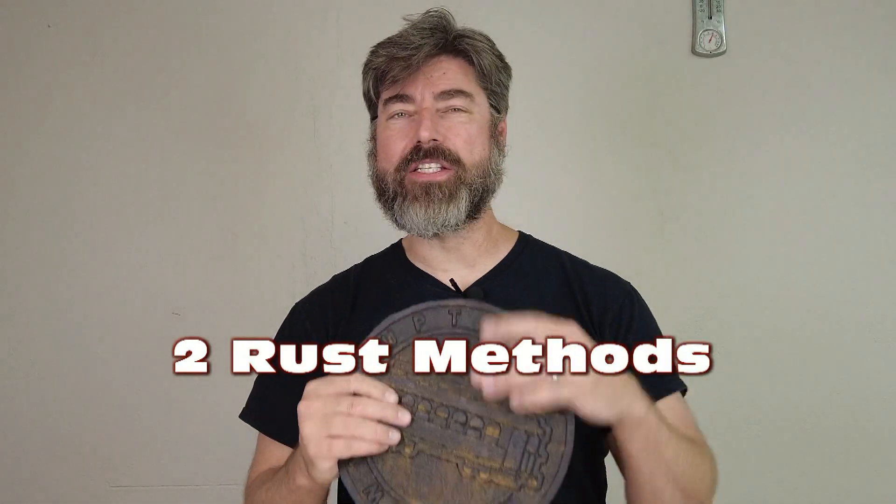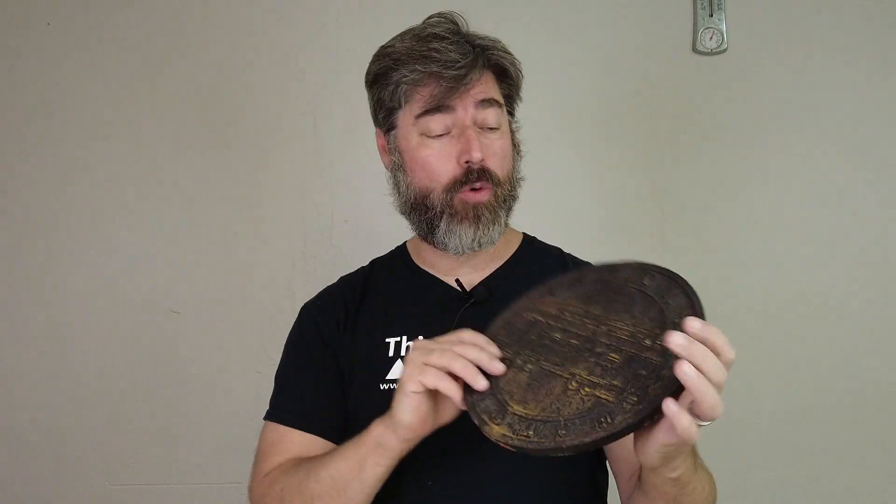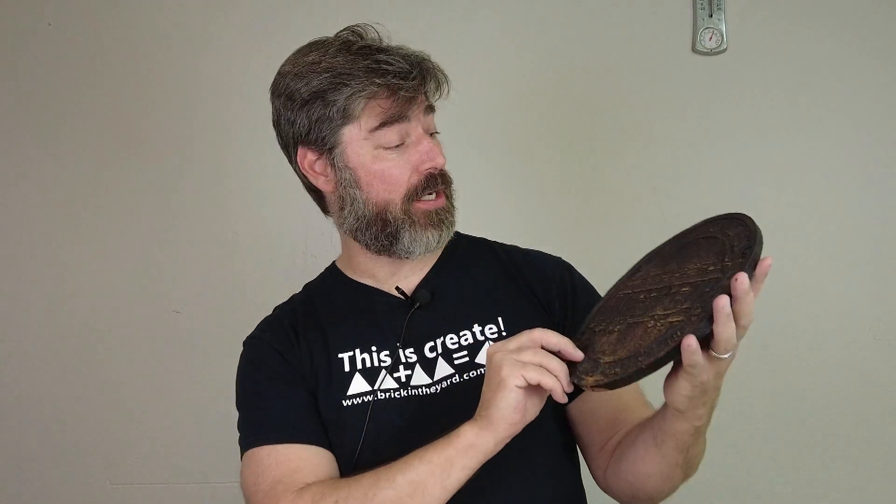It's time for a somewhat Halloween-related tutorial. This time of year we have a lot of people doing faux finishes on props, costume accessories, and scenic elements for haunted houses and that sort of thing. One of the common things we have people using our Sculpt Nouveau products for is creating rust — faux finishing products to look like they are rusted. In this tutorial I'm going to contrast a couple of ways of creating a rust effect using a couple of different methods.